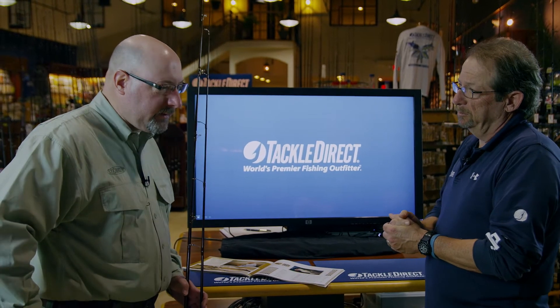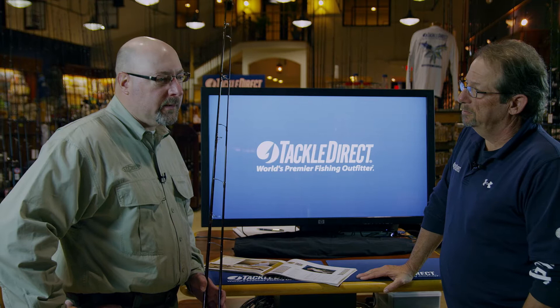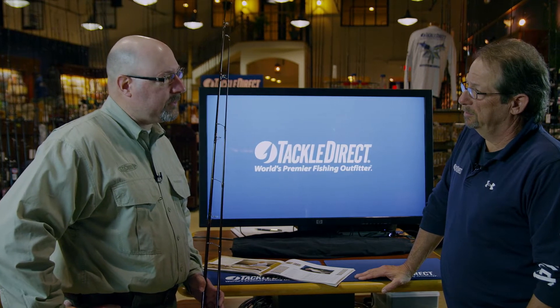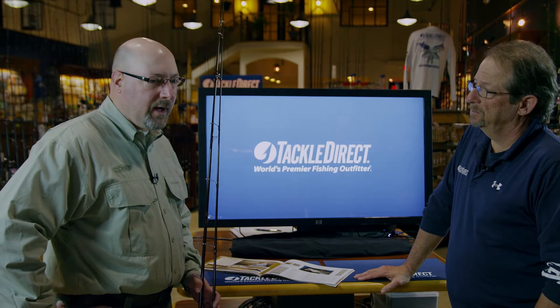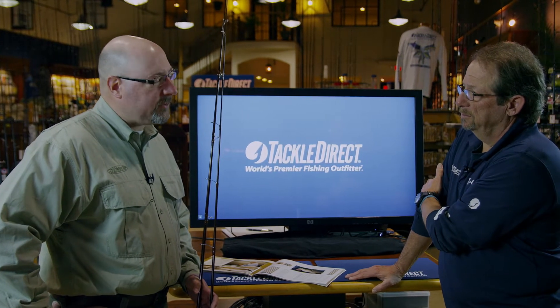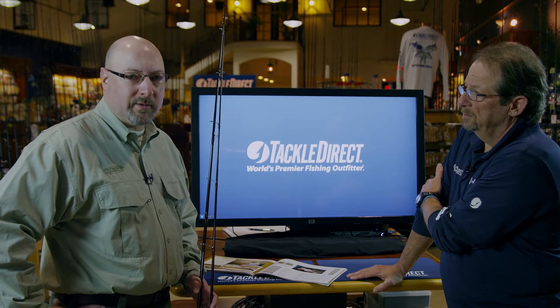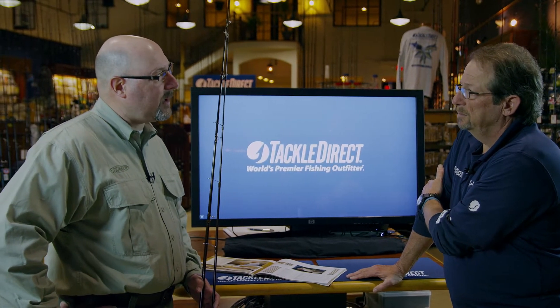Sure. Well, St. Croix is the longest-running American-made rod manufacturer. In our Park Falls, Wisconsin facility, we've been manufacturing rods for over 60 years. We now have an additional site down in Mexico, in Fresnel, Mexico, that builds our Triumph Series, Mojo Bass Series, and some of our price-point series rods.